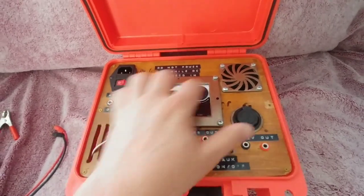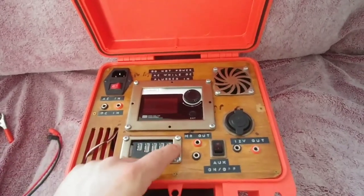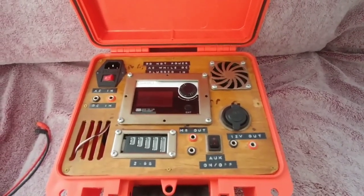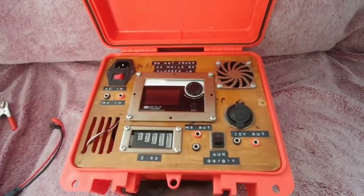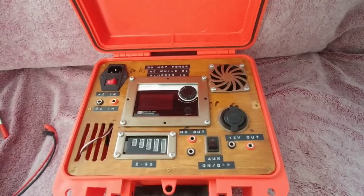All the 3D printed files are on Thingiverse — the little case I made, the bevel, the case and bevel for the balance lead, and the little fan guard. I'll probably post the others later but they're pretty simple to make. I just made that because my holes weren't perfect, so I added a little extra bevel around there.